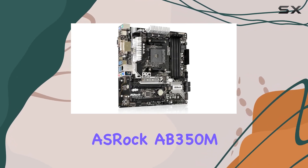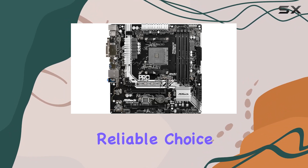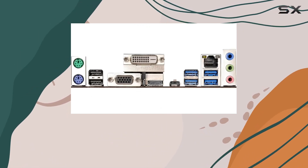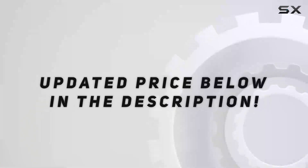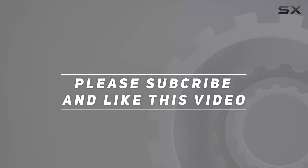Overall, the ASRock AB350M Pro 4 Micro ATX motherboard is a versatile, reliable choice for anyone looking to harness the power of AMD Ryzen CPUs or A-series APUs. Whether you're a gamer, content creator, or everyday user, this board has what it takes to elevate your PC experience. Check out the video description for updated pricing, and thank you for watching.